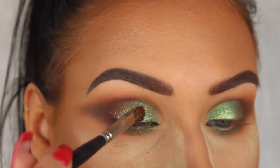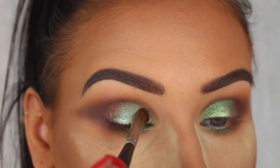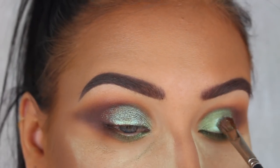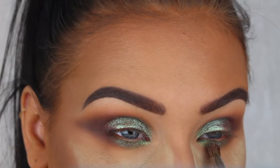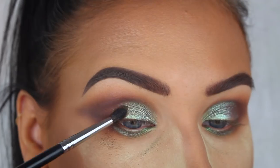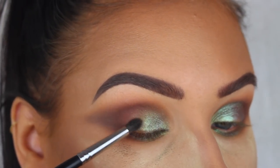That first green color was a little bit brighter than what I wanted, so I decided to add a little bit of Inglot pure pigment eyeshadow in the shade 85 on top. I really like the color, and now that I have all the eyeshadows on the lid I'm just making sure that everything is nice and blended.